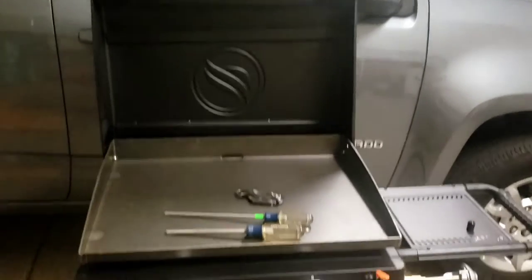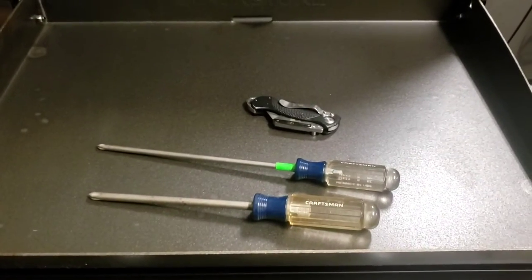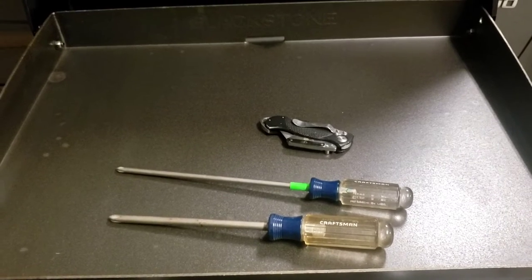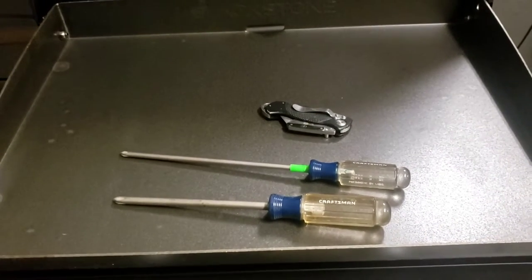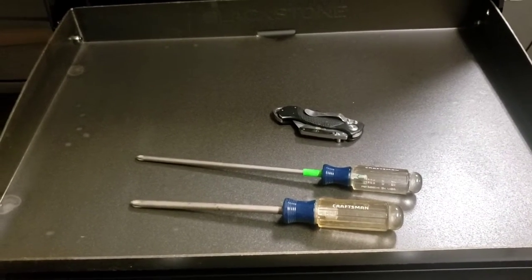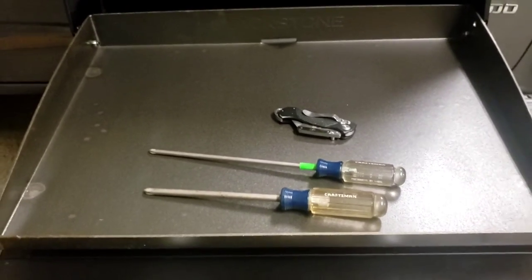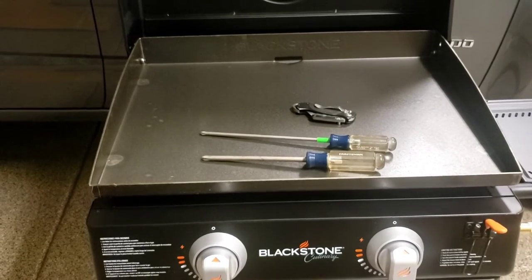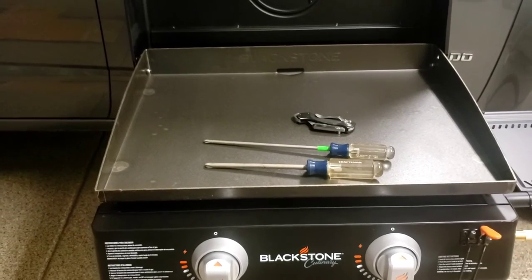After about 20 minutes, here it is. All I used to put it together was a smaller screwdriver and a larger screwdriver — the larger one just to give more torque on some of the screws. I could have used an impact driver, but I figured I'd do it like any average person who didn't have a bunch of tools. So if you're giving this as a gift, anybody should be able to get this done within 45 minutes.